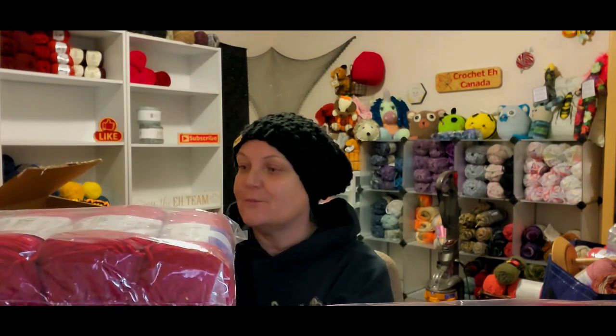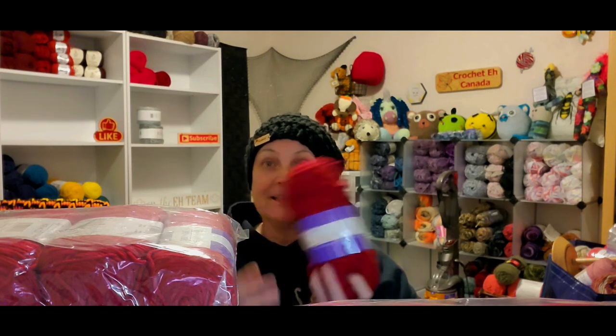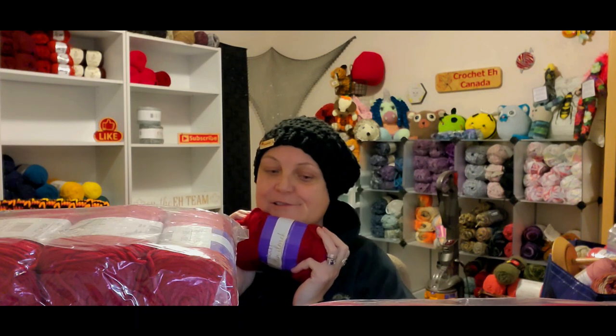Wow, this is going to be a short video. That's all I got in this box. Why I only got this one color, I don't know — I must have been sleep shopping or something. But yeah, I got five, ten, fifteen, twenty, twenty-five, thirty, thirty-five balls or skeins of this color. It's more like a dark burgundy color, but it is nice and soft. I may have to give some of this away — do a giveaway or something.